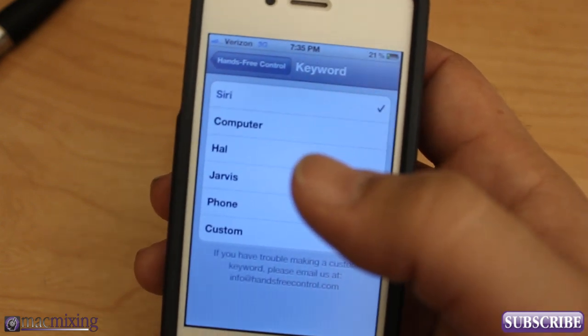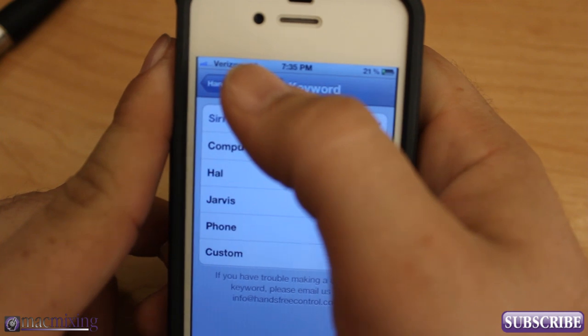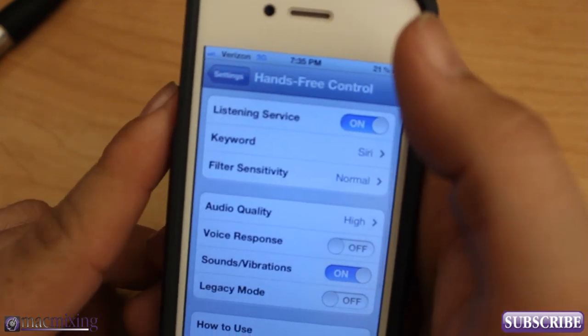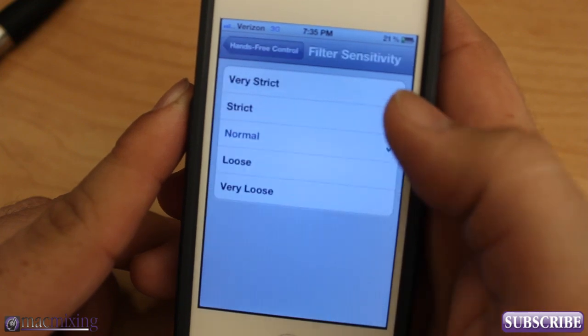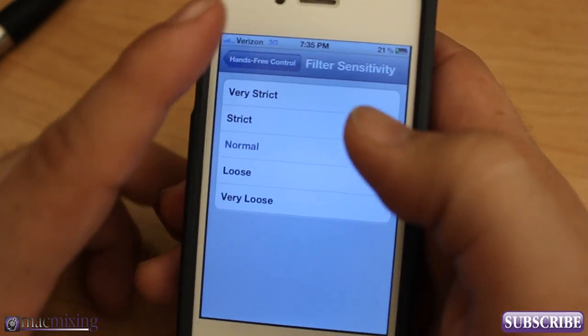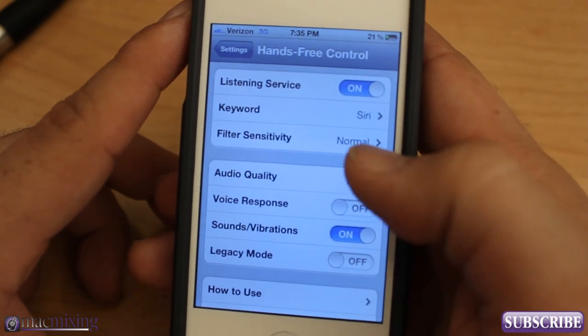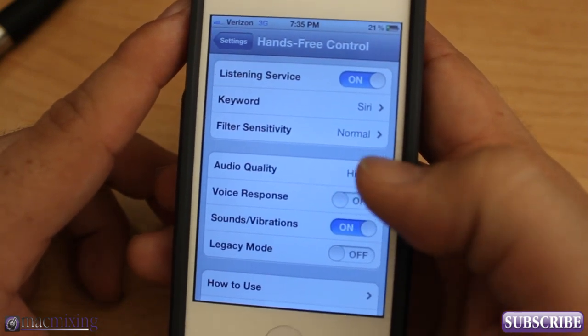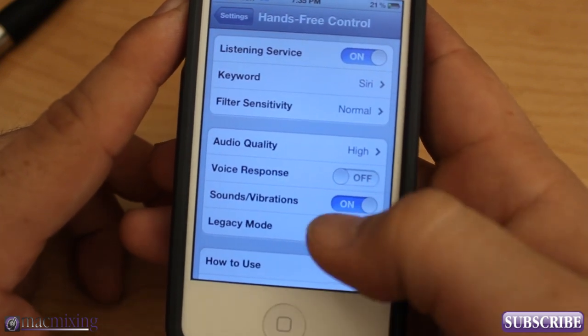You can set it so you can say whatever you want instead of calling out the actual assistant's name — I won't say it now because it'll activate the listening service. You can also set the filter sensitivity, which controls how strictly it will listen for that keyword, as well as audio quality settings.